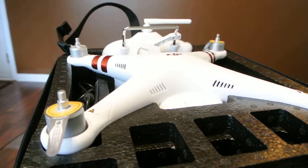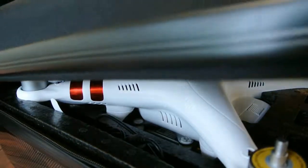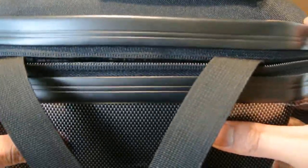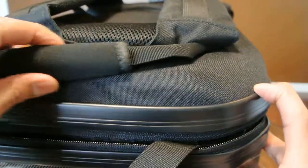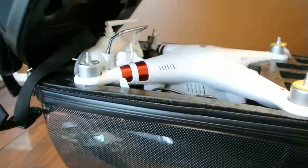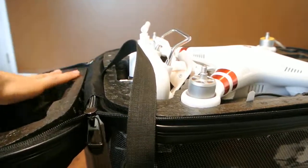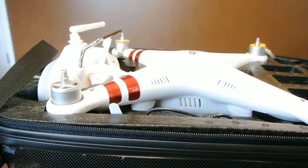The drone sits in there very well. It's cut out specially for the DJI Phantom 3 — mine's a standard edition and I'm pretty sure it fits all the other editions. When you close the lid, it simply goes over all the parts and holds everything in place. Oh, and there is also a strap.